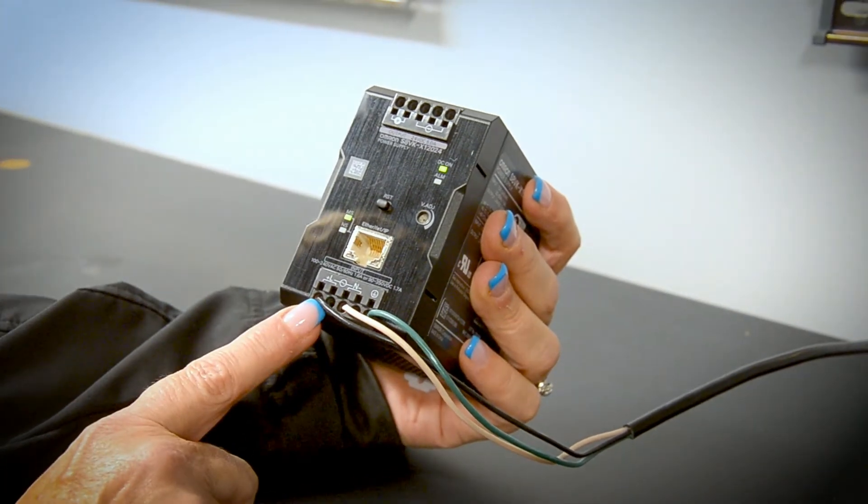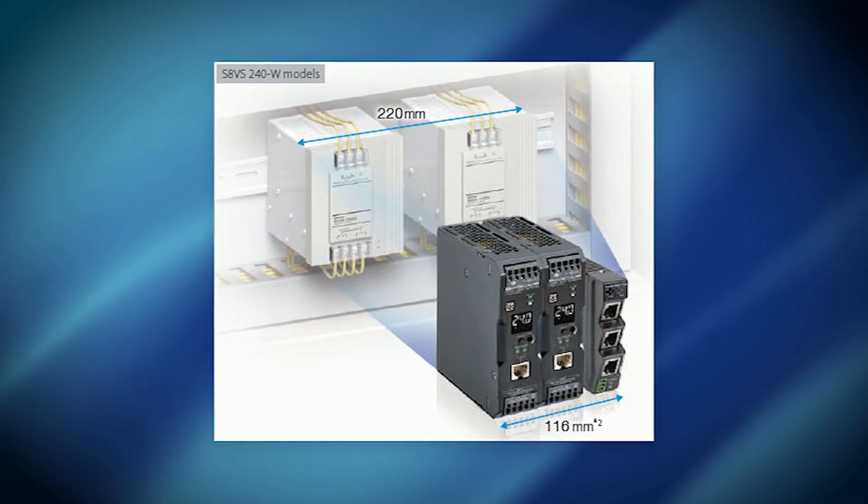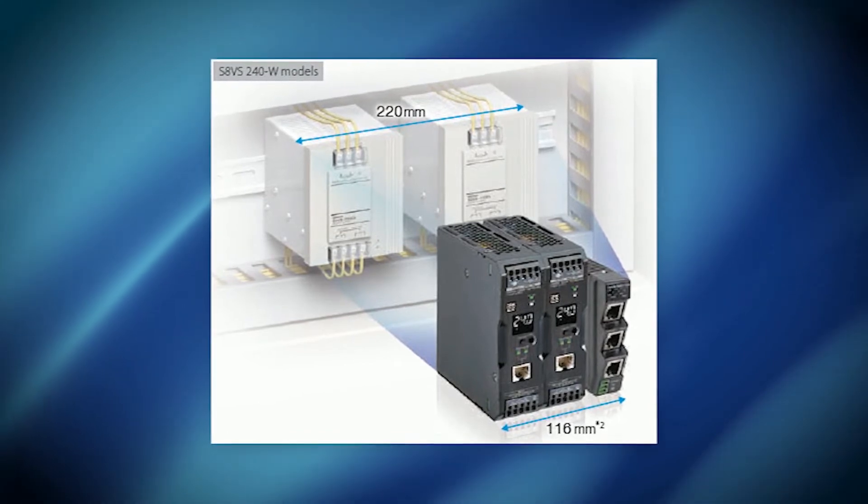Wiring connections are easy with push-in technology. Good things come in small packages, and this series is the smallest communication-ready power supply on the market. The small footprint provides valuable space savings in control cabinets. It also provides excellent protections such as coated PCBs for rough environmental applications.